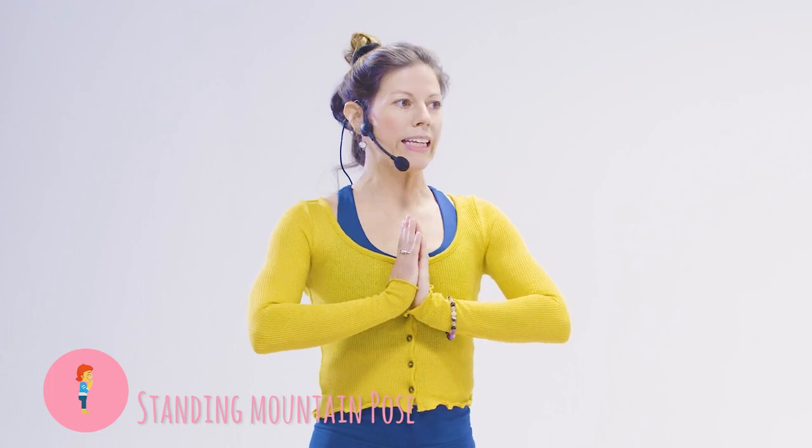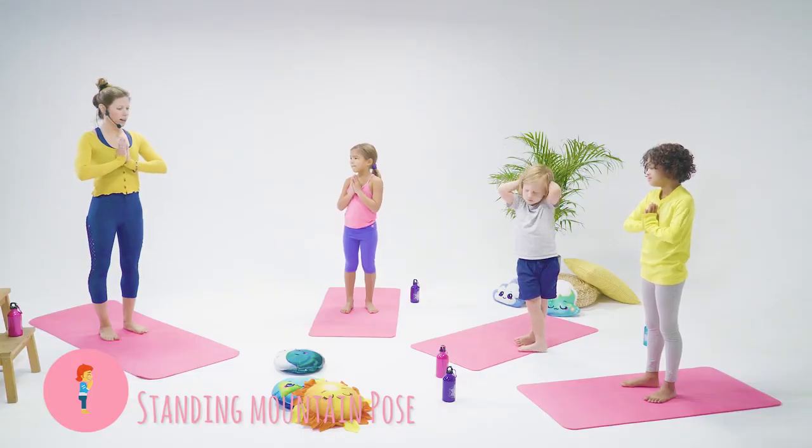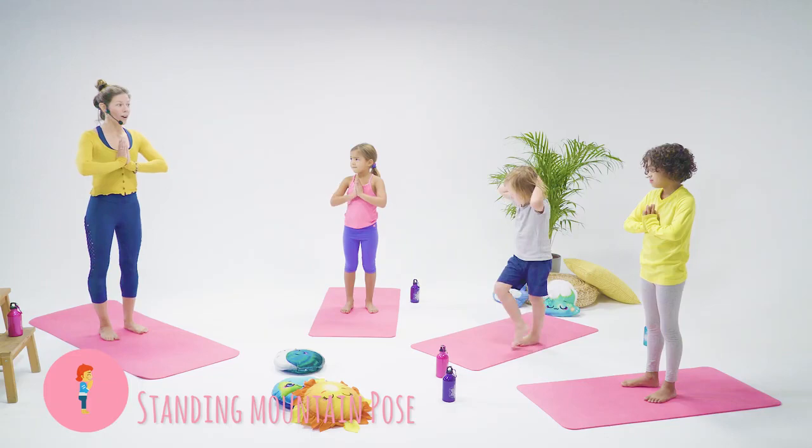Feeling into that warm, bright energy, that yellow sunlight that's inside of you. Now we'll start our class.